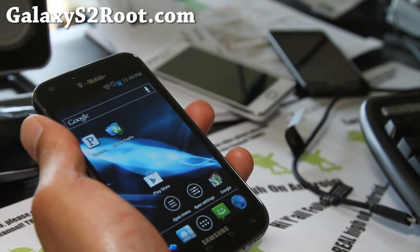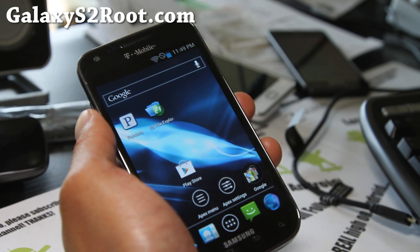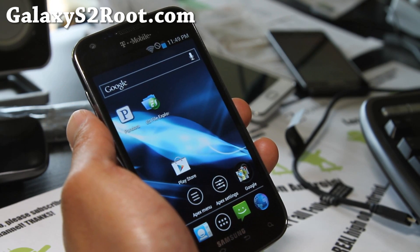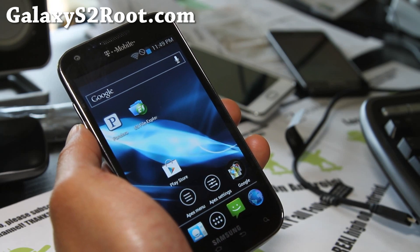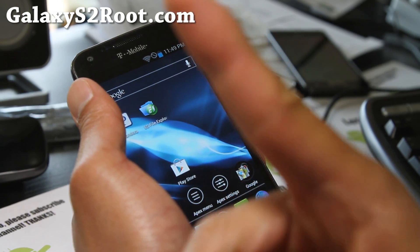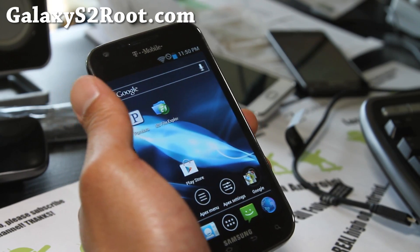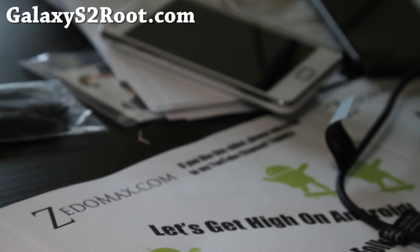If you have a T-Mobile Galaxy S2, AT&T, or i9100 International Series, don't forget to sign up for my email list at GalaxyS2Root.com so I can update you once or twice a week when I have time with ROM reviews, tips, hacks, and more. We don't share your email with anyone else. And if you're on YouTube, don't forget to hit that like button, subscribe, and share this with your friends on Twitter, Facebook, or Google+. Hope you guys have a great weekend — it's Friday and it's time to get high on Android.